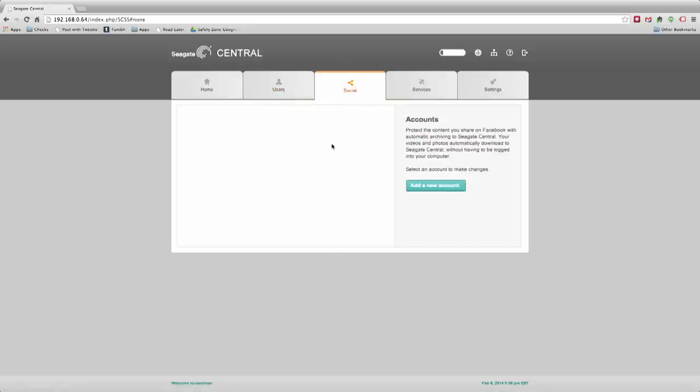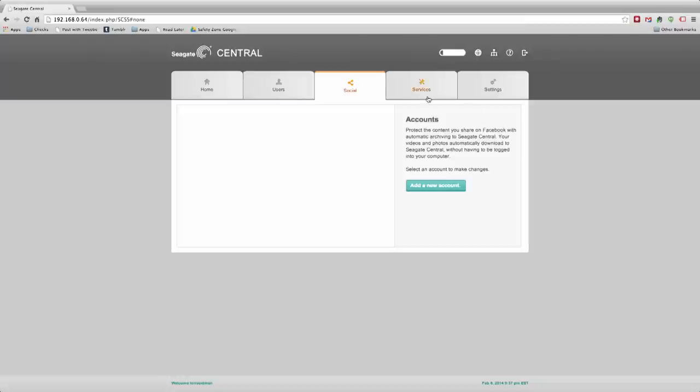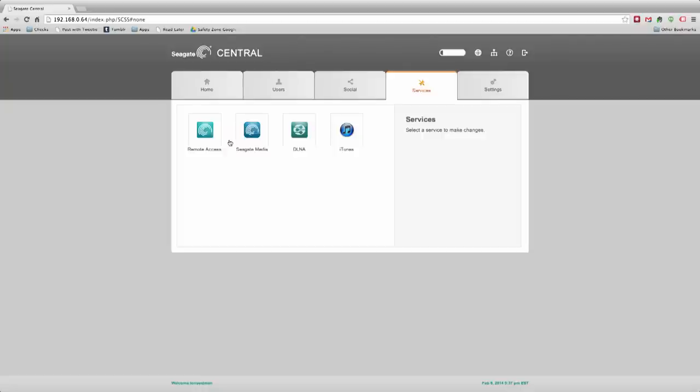There are social accounts on here as well — you can back up your Facebook account, so everything you post gets downloaded and stored on the drive. That's a neat backup feature. It also works with Time Machine on the Mac, so it will be found automatically and you can do Time Machine backups per user — very similar to how the WD My Cloud handles it. There appear to be slots for more services in the interface, so maybe more will be added over time.